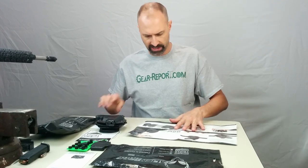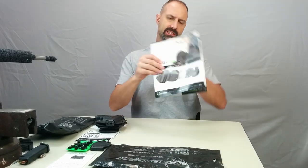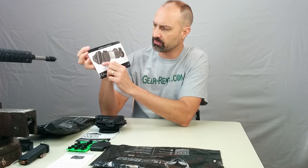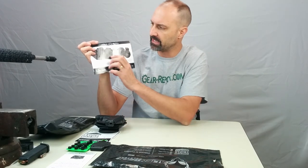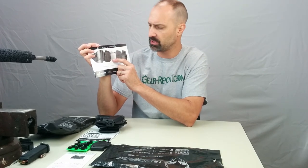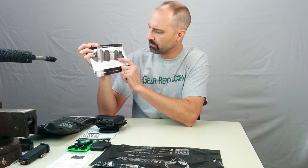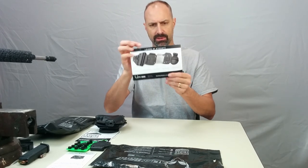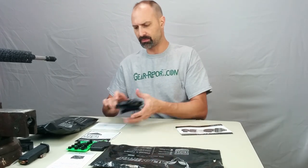They sent a nice brochure that tells us about the different parts. We've talked about the shell. The retention membrane is this rubber layer inside that's kind of grippy — it holds the gun. They have a steel flex plate behind it, and then the rigid nylon backer, and then the paddle attachment. That's the standard setup as it comes from the factory.